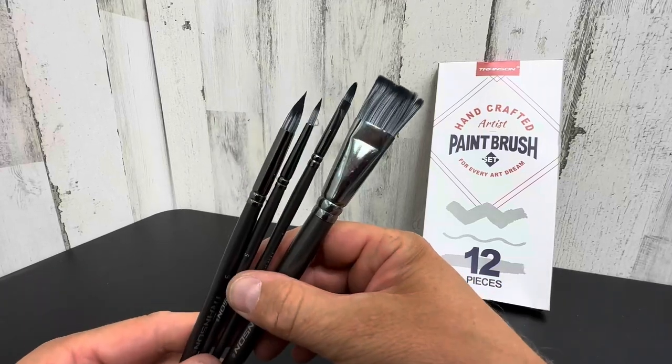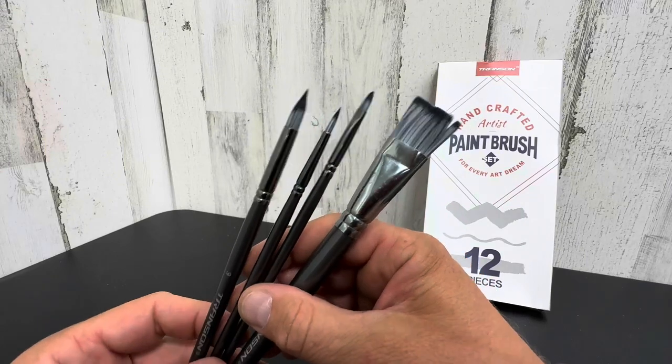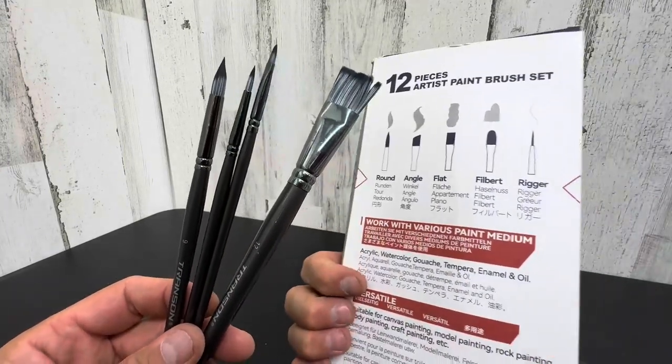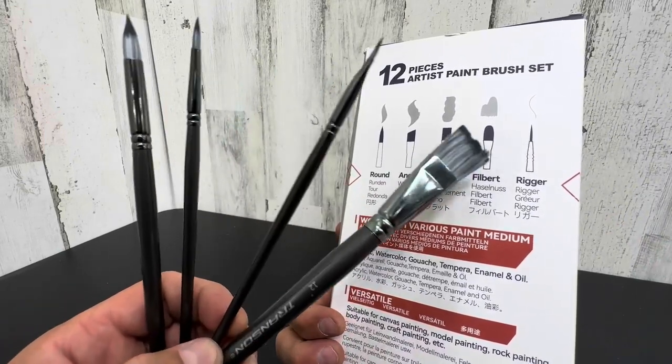Hey everyone, today we're taking a closer look at your Transin Handcrafted Artist Paintbrushes. This is a set of 12, and it does come with five different styles. You have your round, your angle, your flat, your filbert, and your rigger.